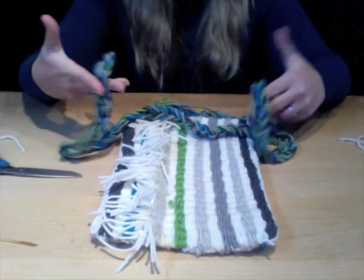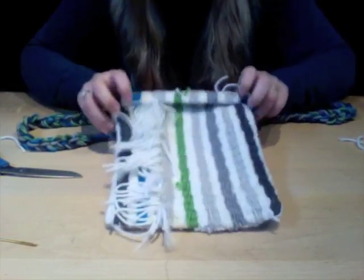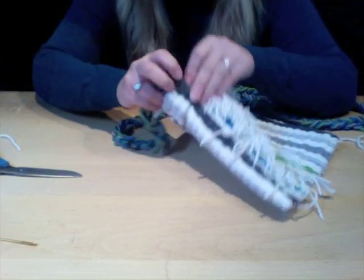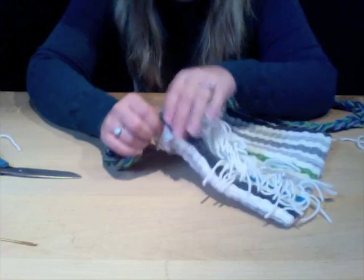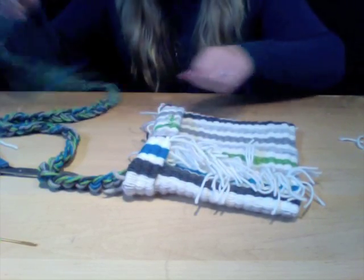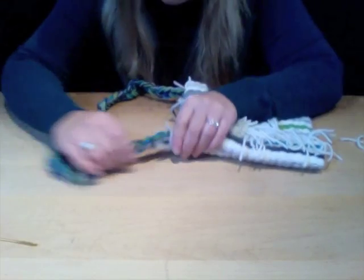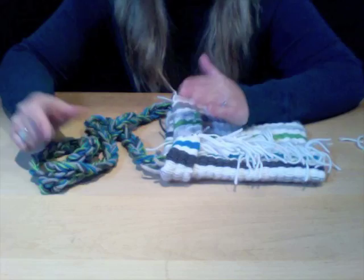Fold over the lip of your purse and decide where you'd like to place the handle. You can place it on the outside to add extra flare of fringe, or hide it inside — which is what I'm going to do. Trim off your excess yarn, stick it inside the purse, and do the same attachment as before: hold it to the side of the purse and stitch the handle in.